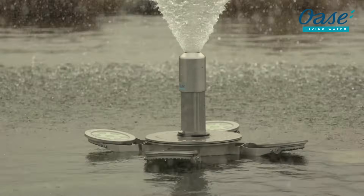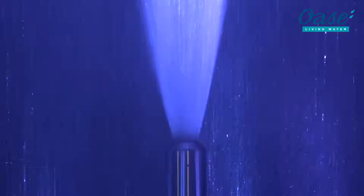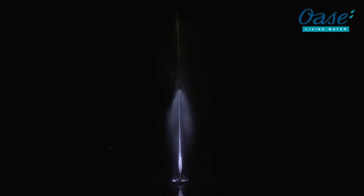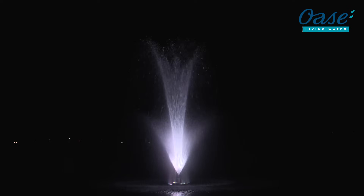VarioJet Nozzle: Depending on the volume of flow rate, it forms a single jet or a water bell, allowing dynamic and variable water images. Through the transitions between the different water images, other effects can also be created. The VarioJet Nozzle is operated with two VarioNOT pumps and can even be combined with the crown nozzle.